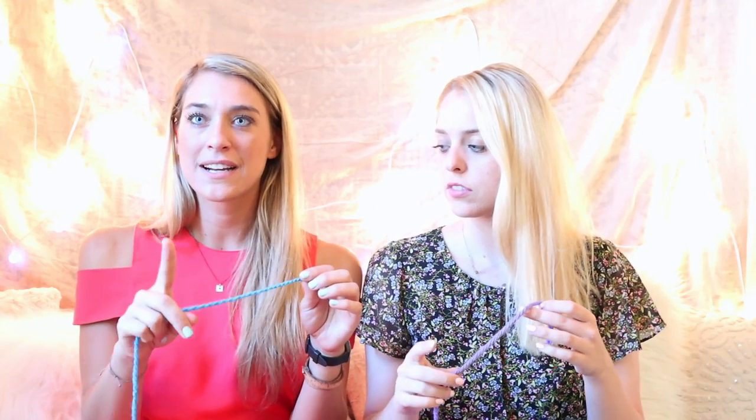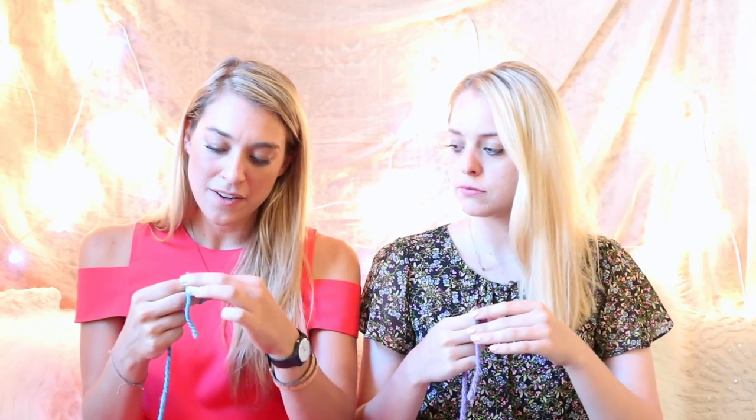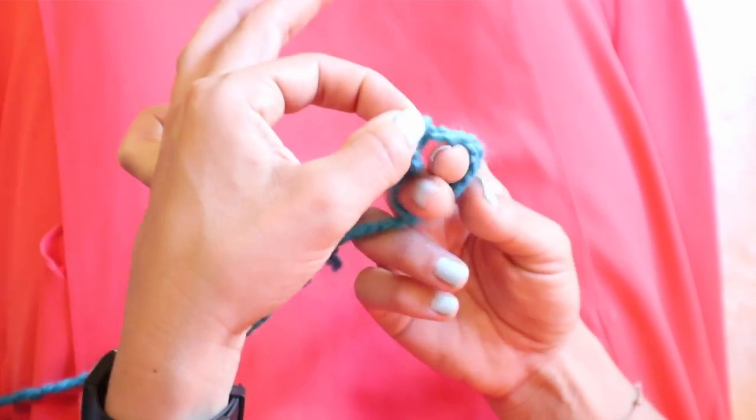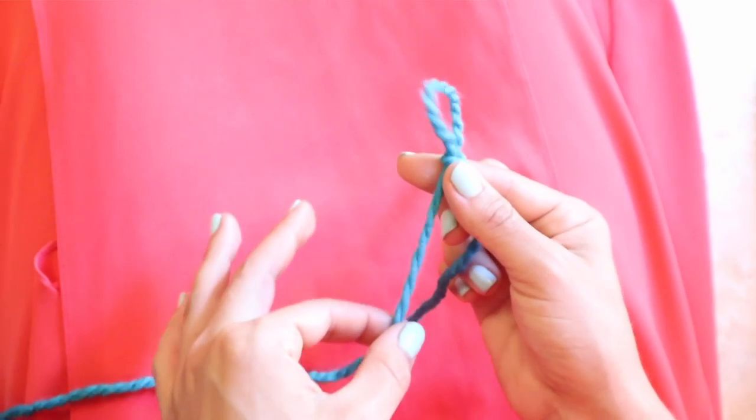How I do it is I take my pointer finger and my index finger and I wrap the yarn around it all the way one time. Then your little tail here, you're going to make a loop and pull it through nice and slow, and stop just before that little end makes its way all the way through. If you didn't catch it the first time, just go back a few seconds in the video and watch it again.